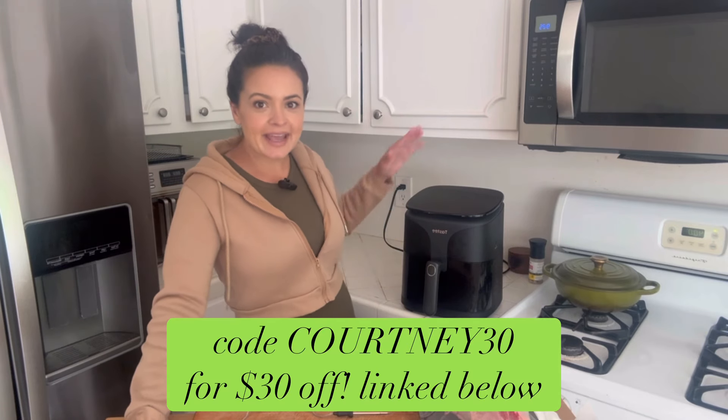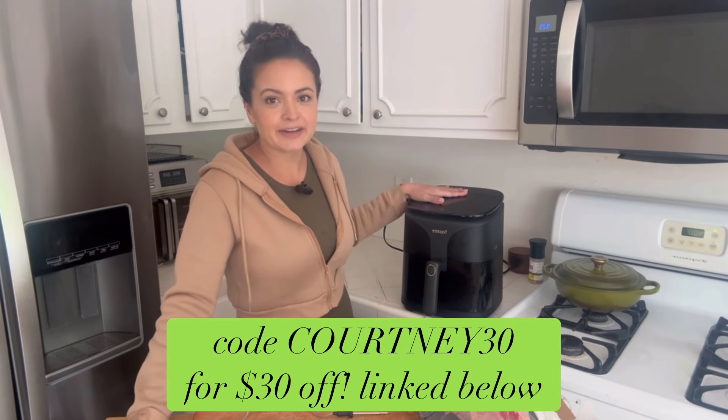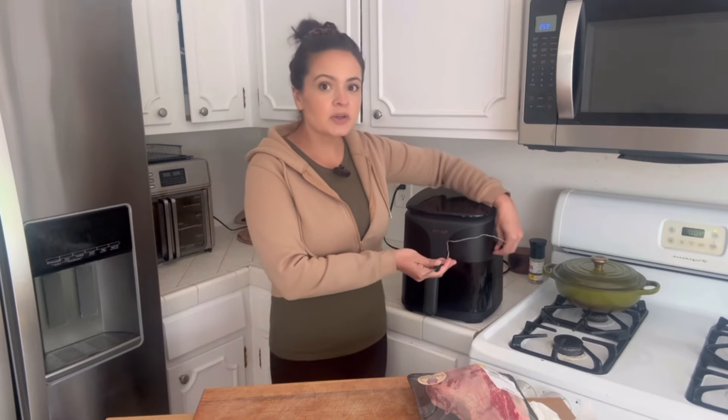Today's video is sponsored by Tasty — this gorgeous air fryer right here. They sent me one to try and I've been using it all week. We have done tri-tips, New York strips, lots of New York strips. The best part about their air fryer is it has a thermometer built into it.